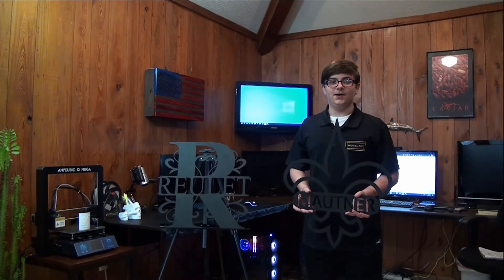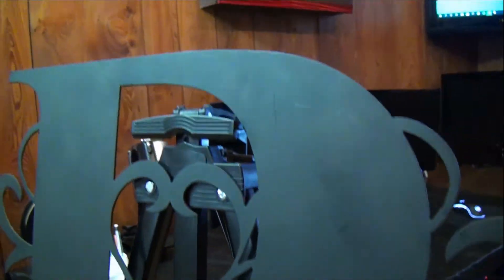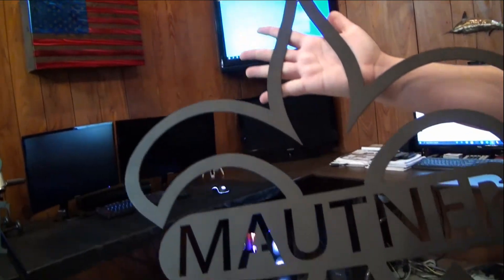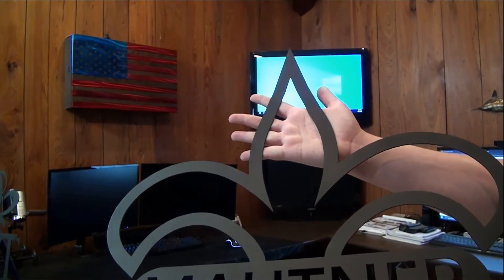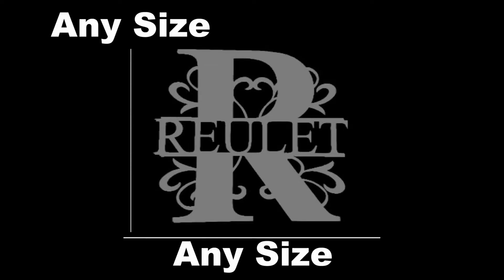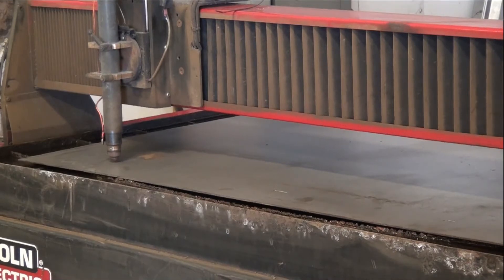We offer metal art on our website as well. Here are our monograms — they are made of 16 gauge steel and can be ordered with any color you like or just plain metal. They are lightweight and can be customized to have any text, letters, and we can even print signatures with auto tracing technology. These pieces can be ordered in any size, and each metal art piece is cut to your selected size using a plasma cutter.